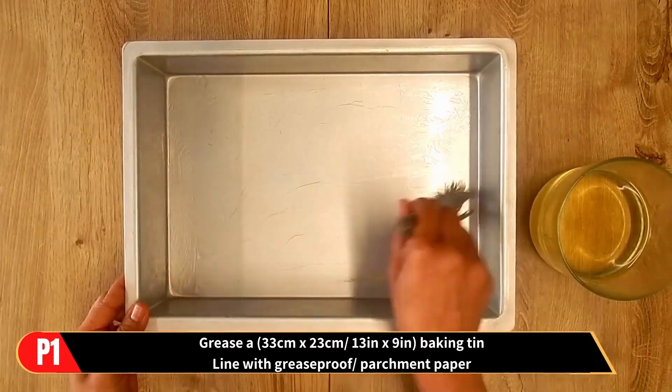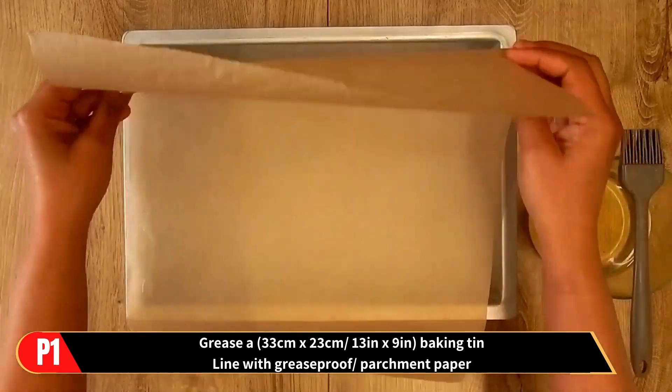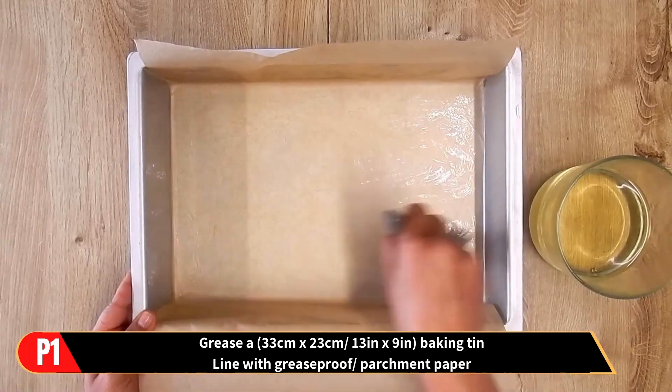Preparatory steps. Just grease a 13 by 9 inch baking tin and line it with grease proof or parchment paper. Also preheat the oven until the temperature shown.